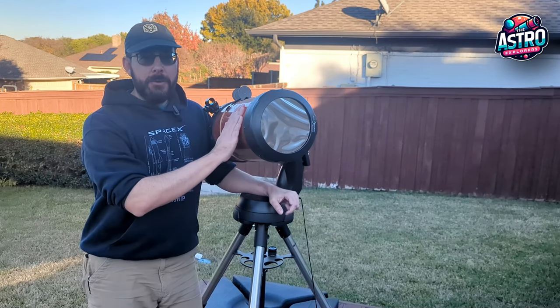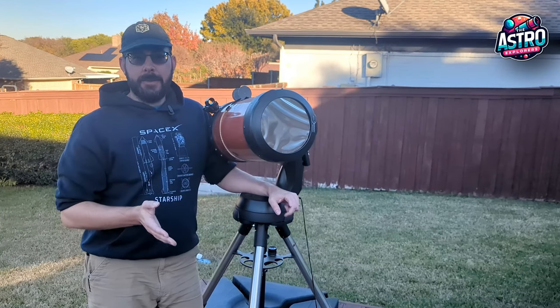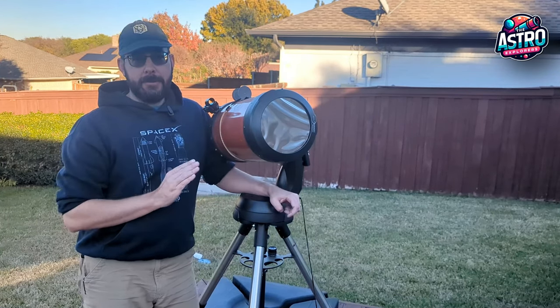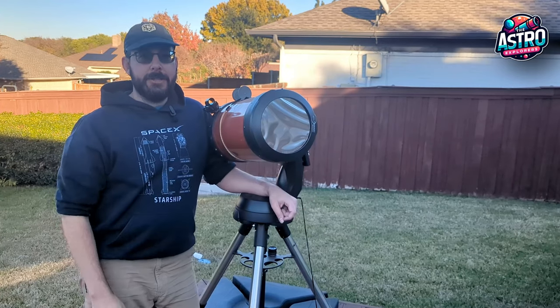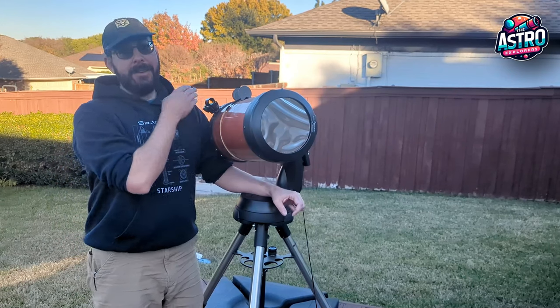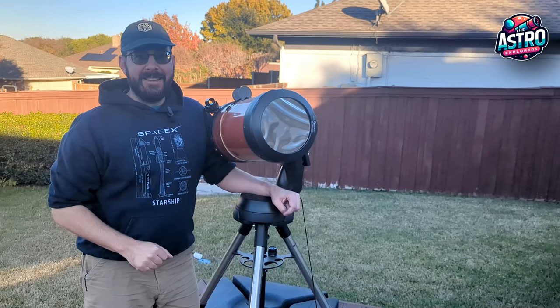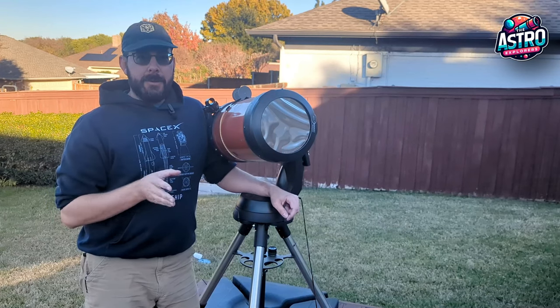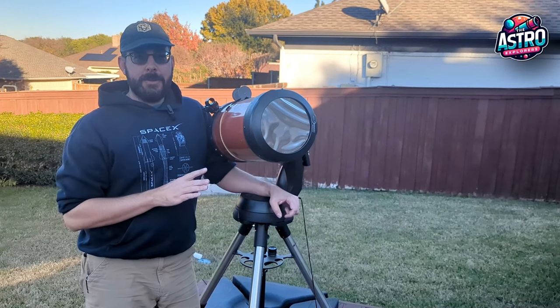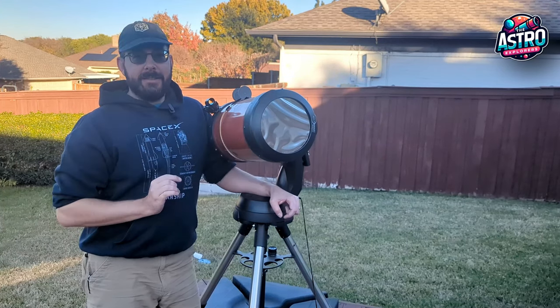Also, never point your telescope at the sun without a sun filter in place, because you will start melting parts of your telescope, focusing all of that energy into your eyeballs if you look at it. I've also seen pictures of people melting lens caps and things like that. So always be sure not to point your telescope at the sun unless you've got a filter on — that's the only time.